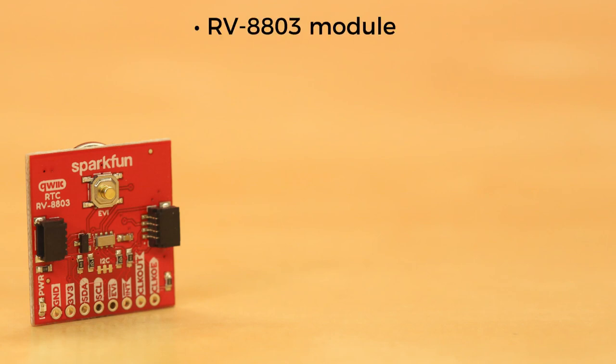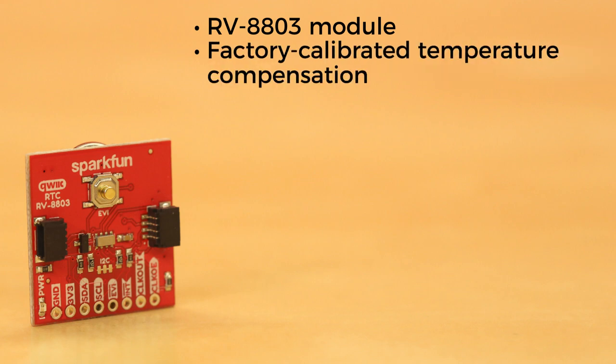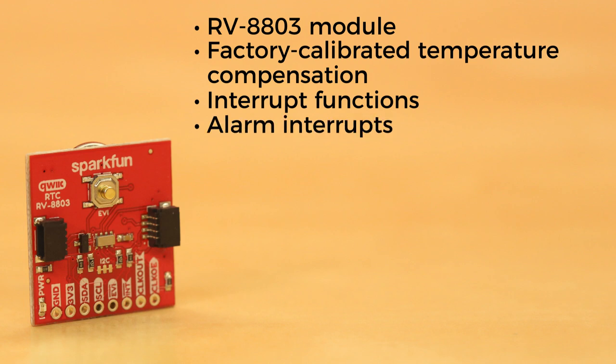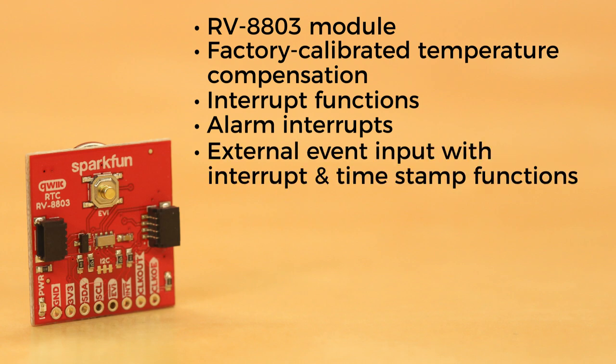The QuickRTC uses the RV8803 module. The 8803 boasts some impressive features, such as factory-calibrated temperature compensation, interrupt functions for both periodic countdown timer and periodic time update, and alarm interrupts for weekday or date, hour, and minute settings, and external event input with interrupt and timestamp functions.